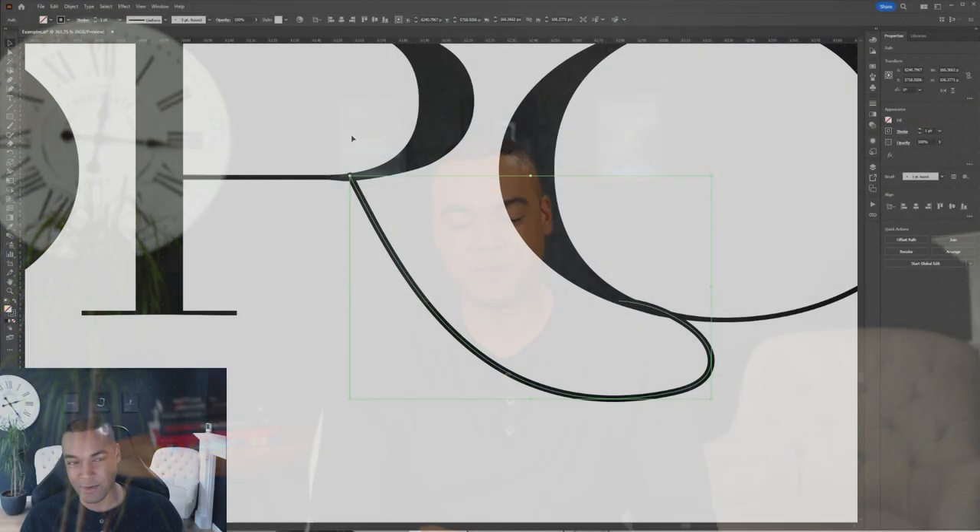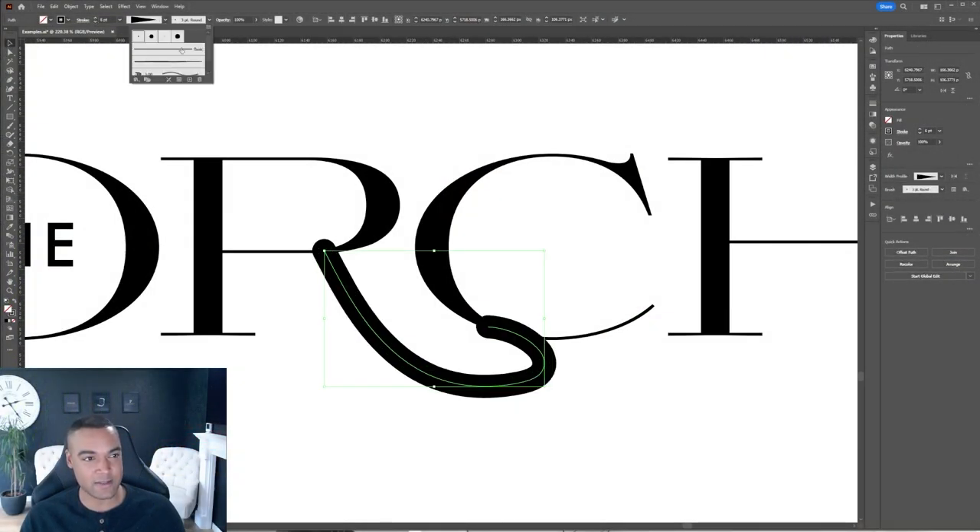Minimalist type-only logos can be an elegant, effective solution for many brands, but one of the challenges we face as designers is ensuring that the logo, while simple, is unique. So how can you effectively customize a type-only logo without...